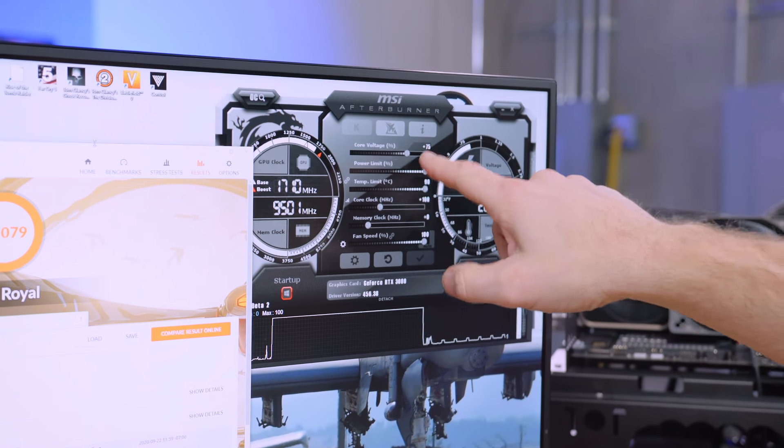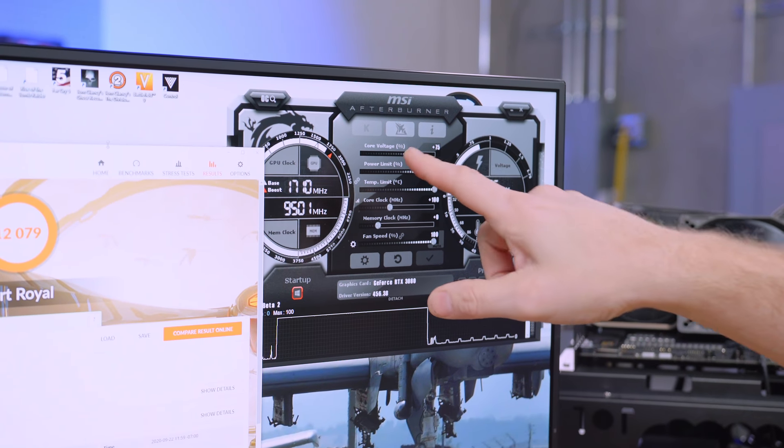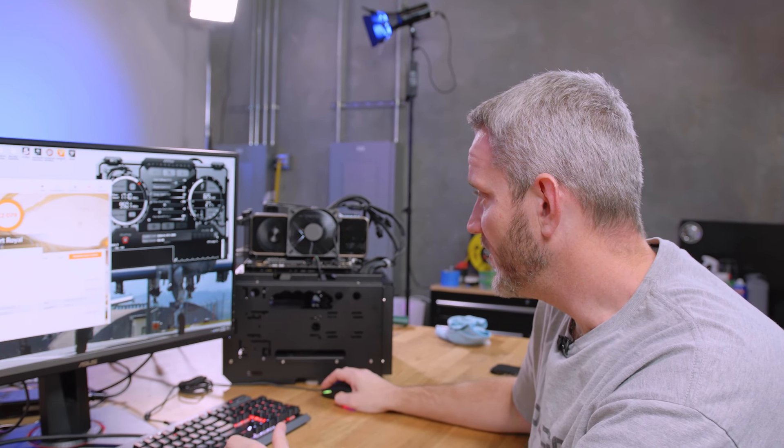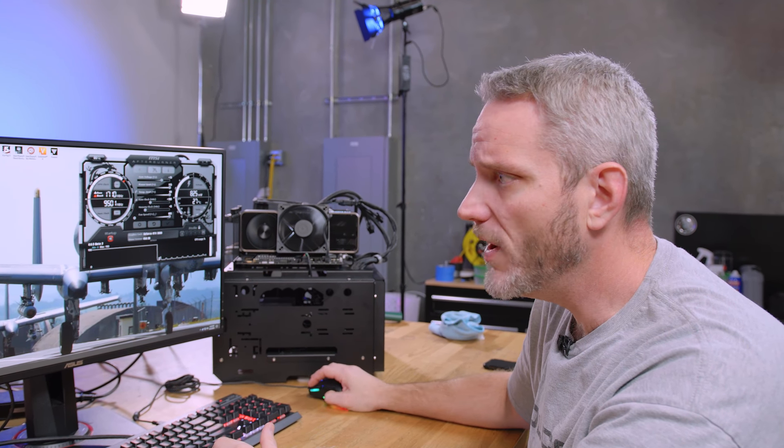I've got to get a stable core clock before playing with memory — if the core keeps crashing I won't know if any problems are coming from memory. At plus 95, I'll try running this one more time. Plus 75 continued running fine but it's about 30 points lower, and I don't think memory this time around is going to get us as much as we'd expect. We got 12,079 — one point higher than before. The way I got plus 100 working again was by pulling the core voltage percentage down to 50, and that got it working a few times.